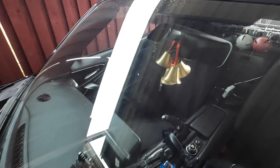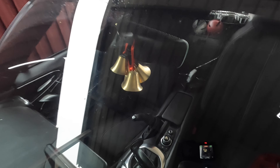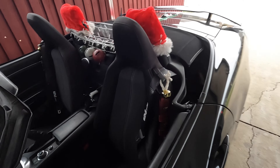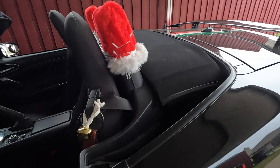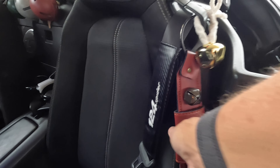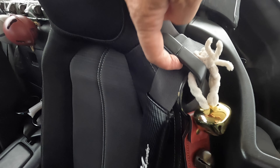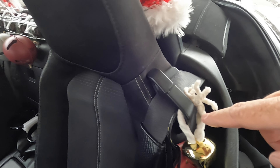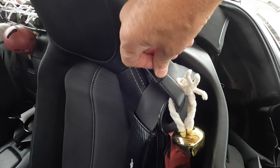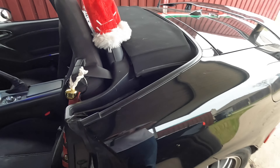I have two sets of brass bells hanging from red cords on my mirror — they provide sound constantly. I also have a strap of bells that I hook down through the seat belt. I take a screwdriver and press down, then you can slide it in, as well as a little jingle bell at the top. We do that on both sides.